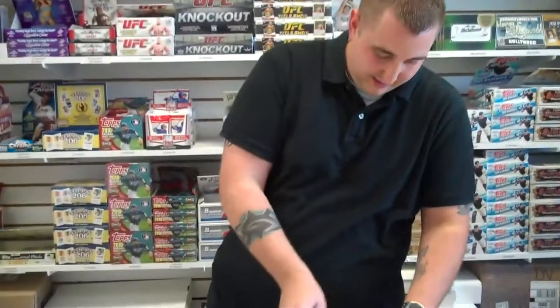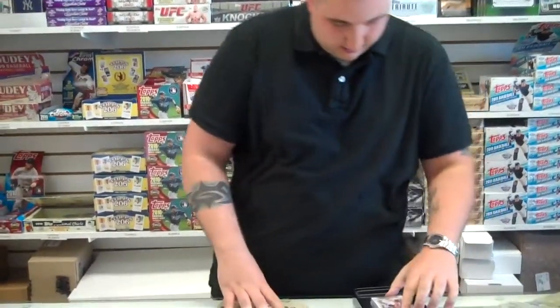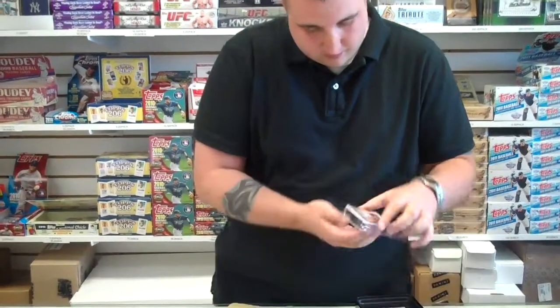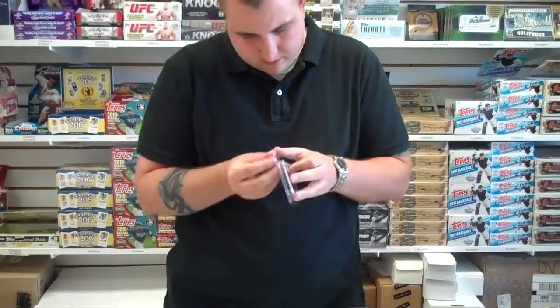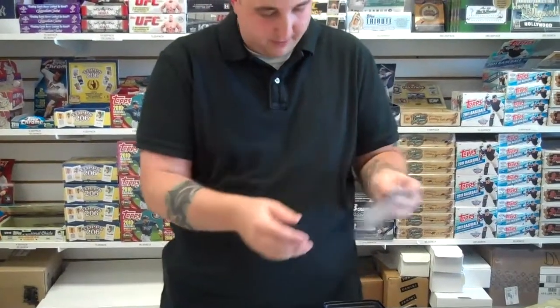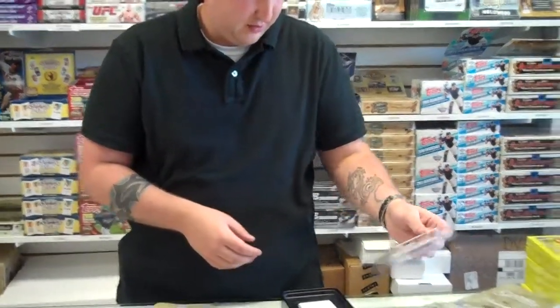Is that Dave Robinson? I think you get all the same cards in there. Looks like this is just the box topper, maybe, numbered to 50. It's Dave Robinson. Interesting.